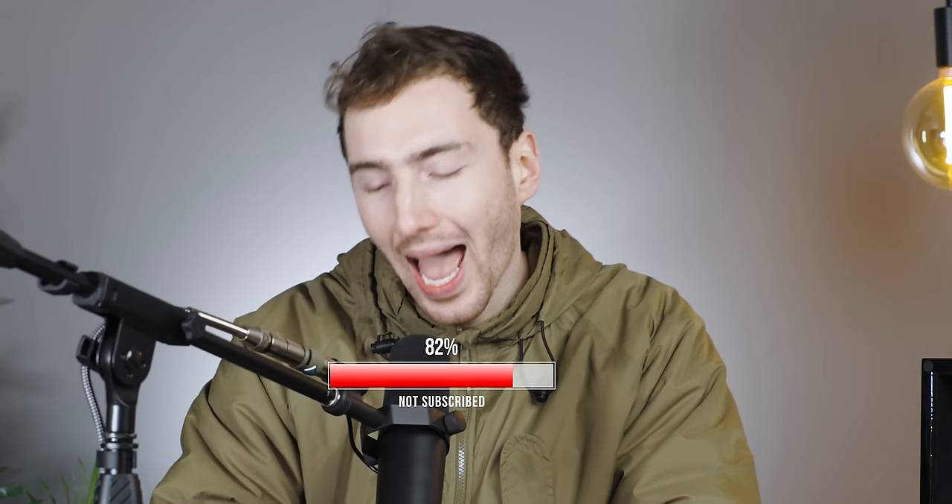Welcome back to the Chism Hunter channel, my name is Harrison as always. Before we start this video, I was digging through my stats the other day and realized that 82% of you haven't yet subscribed. If you could hit that subscribe button, it's my goal to get that number way down and you guys would help me so much.